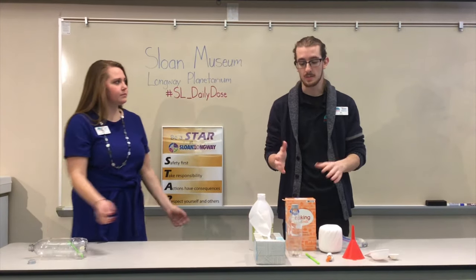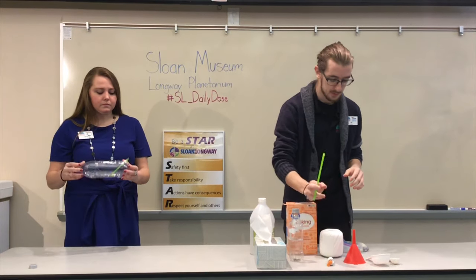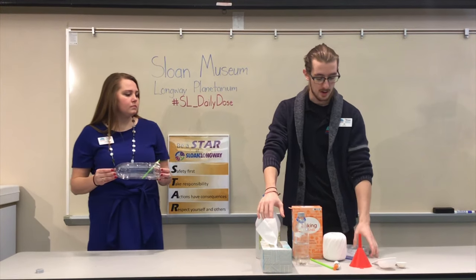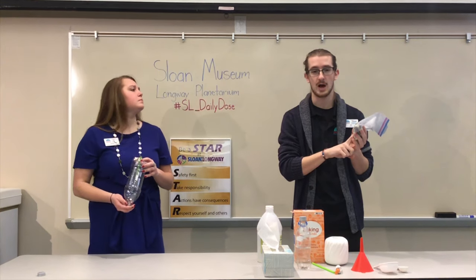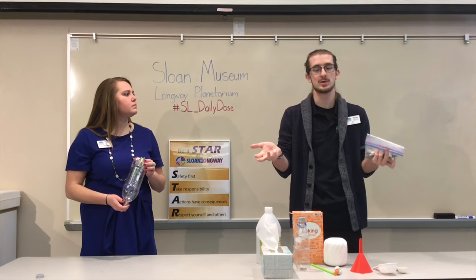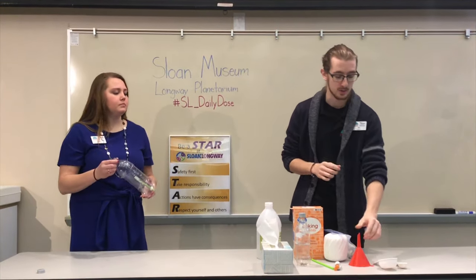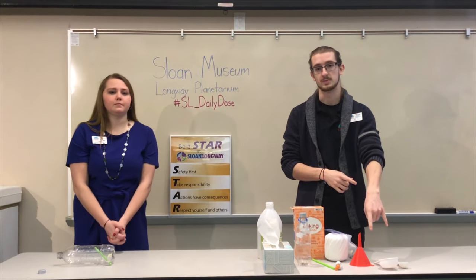To do this experiment you're going to need a pop bottle, a straw, some vinegar and baking soda as the reaction that's going to be powering our boat, tissue paper, some string, and modeling clay. You can switch that out for anything that makes a good seal — silly putty, play-doh, a hot glue gun, or even chewed gum — whichever you have at home. We also recommend using a funnel and a couple of measuring instruments to make sure you have the correct measurements for the reaction.